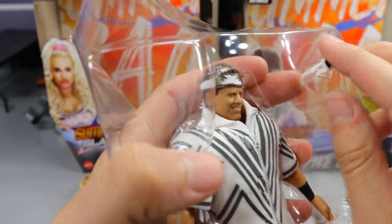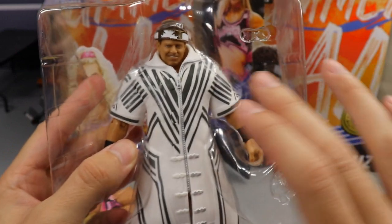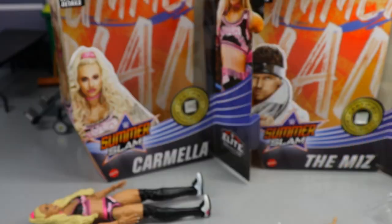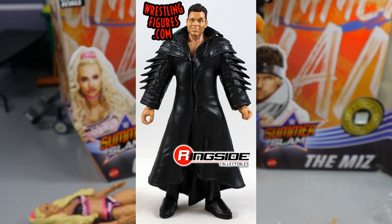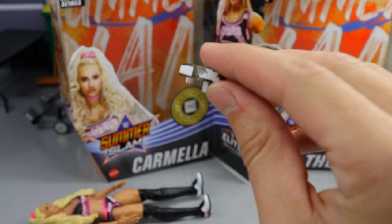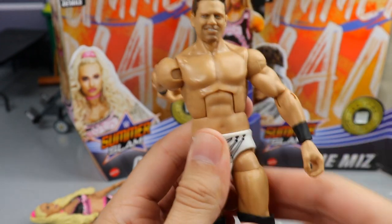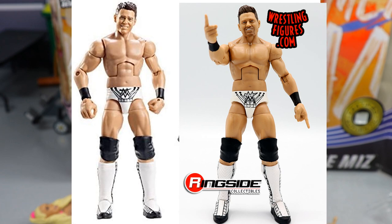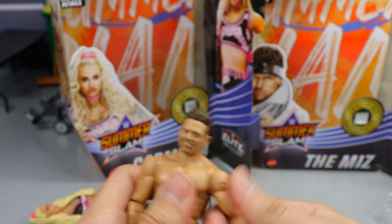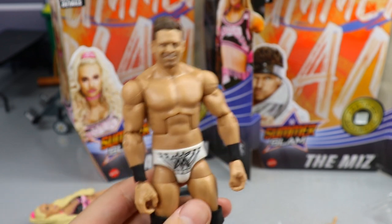The last figure is The Miz. You've got the glasses, the pointer fingers for the entrance, and the cliché massive rubber entrance jacket coat they always give The Miz. He has a signature headband too. This is basically just an upgrade of the Elite 37 Miz — pretty much looks damn near identical. Maybe a slightly better head sculpt but overall the same figure, which is cool — a lot of people missed out on that figure. You get interchangeable hands and the updated head, so the white gear Miz is a solid addition.